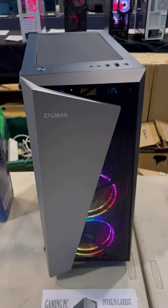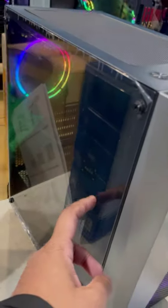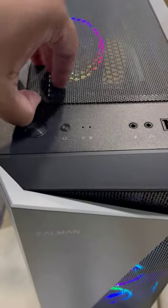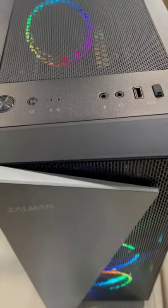This is the Zalman S4 Plus MidTower Gaming Case. It comes with 2 RGB fans at the front, a sideway clear glass door, and on the top a magnetic air filter to keep it protected from dust. It also supports 120mm fans on the top, bottom, front, and rear.